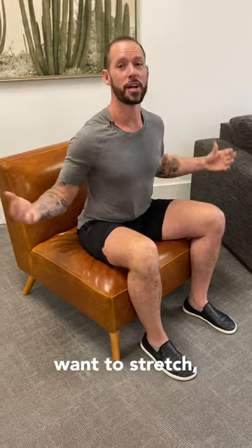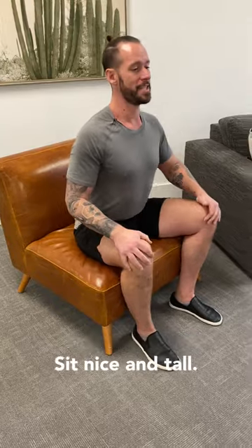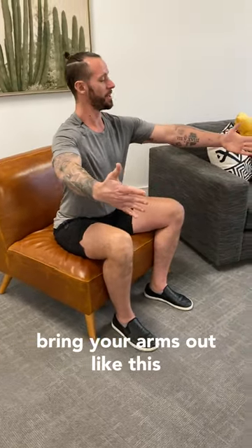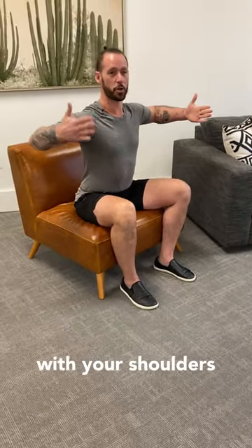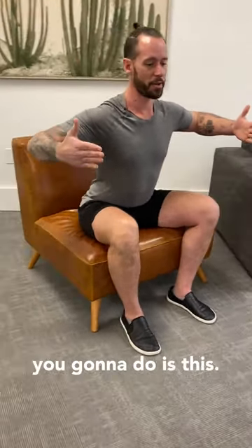A lot of people want to stretch, but you've got to start strengthening the muscles on the backside of your body as well. Here's a great movement: sit nice and tall, bring your arms out like this, and bring your elbows in alignment with your shoulders with your thumbs facing backwards. Bow forward from the hips just a little bit on the top of the head.